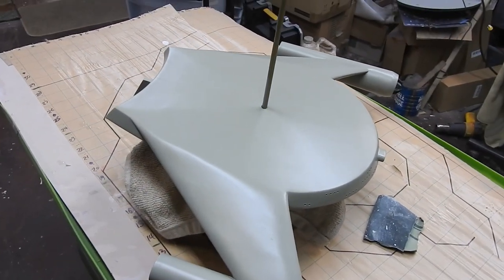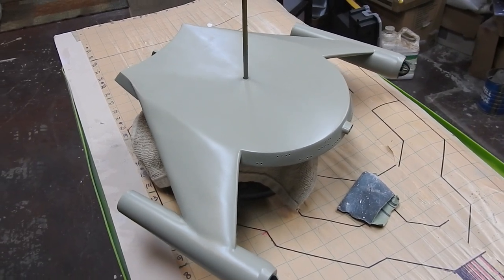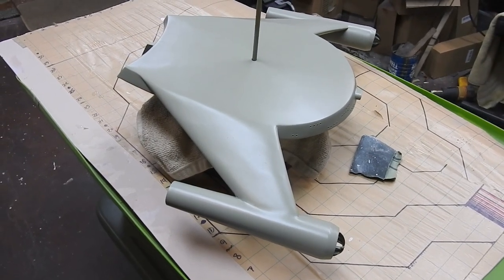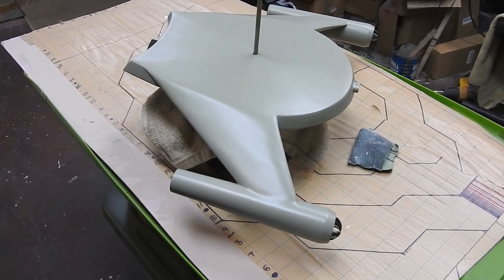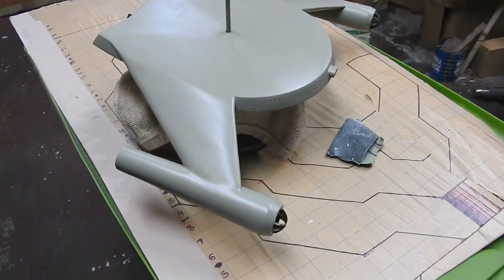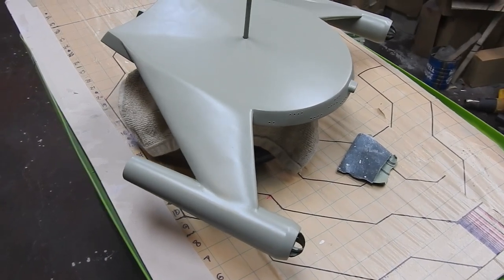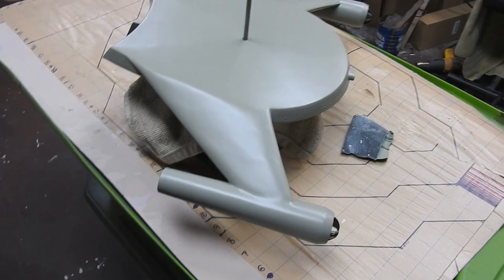Once I got that done, I'll shoot that with another coat of clear. And then probably — I don't know — I don't want it shiny, but I don't know about flat either. So I'm going to have to shoot a test sample of plastic and put the flat on it and see how that comes out, because I really don't want it too flat, if that makes any sense. I just don't want a sheen on it either.